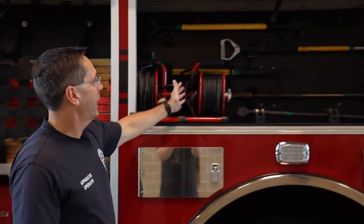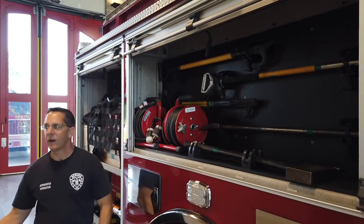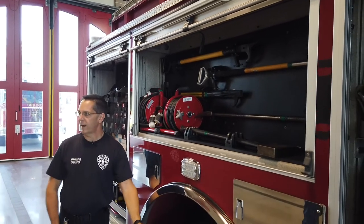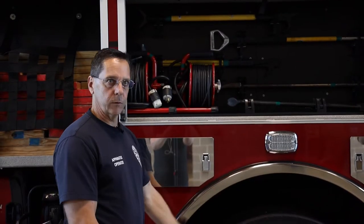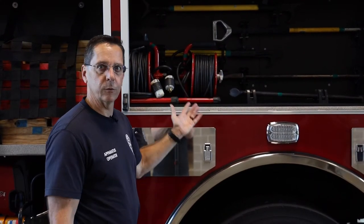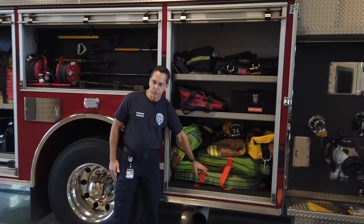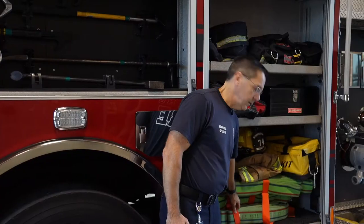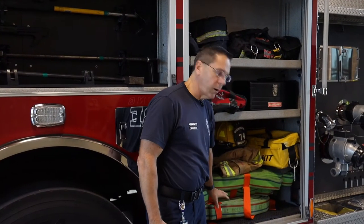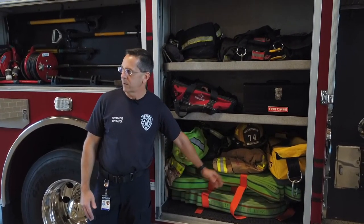Moving forward, we have more hand tools and portable cord reels. If we need more lighting in the house — because in a fire we would typically shut off the power, so we may want to bring in our own lights so we can see. We also have more sections of hose already pre-bundled. If we're going into an apartment complex or something, we can take some upstairs with us.